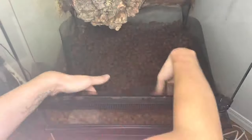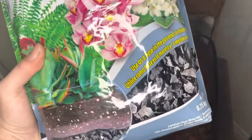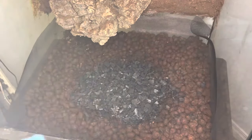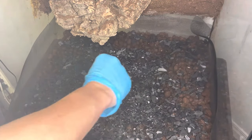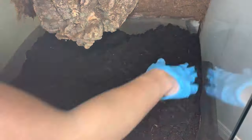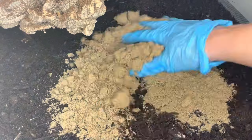I will be creating my own substrate blend, and the first ingredient will be horticultural wood charcoal. Charcoal is a great addition to soil and carries many benefits, including better drainage, more nutrients for the plants, and odor elimination. I'm using a blend of about 60% peat moss and 40% black earth, and I'm also including a relatively small amount of play sand, as this will help aerate the soil.